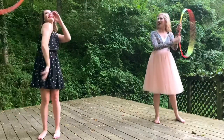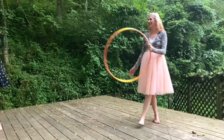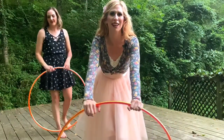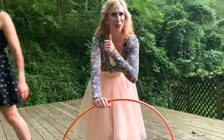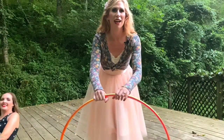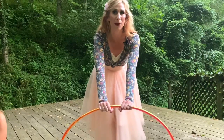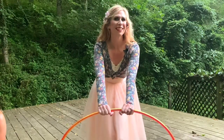Yeah, we still got it! Thank you so much — check out my other tutorials on my YouTube channel. If you enjoyed this one, give it a thumbs up, leave a comment, and check out my amazing gallery of online courses featuring other incredible hoopers at autumnflow.com.